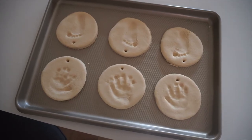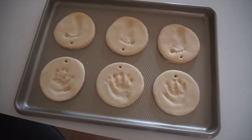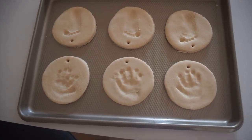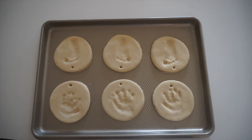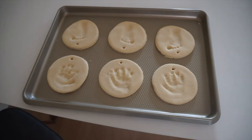That was a lot more difficult than we anticipated — actually, it was as difficult as we anticipated. But we got them! I think this one is the best handprint, and honestly I think his little feet all turned out pretty good. The middle one is probably the worst, but I'm really excited to see how these turn out.